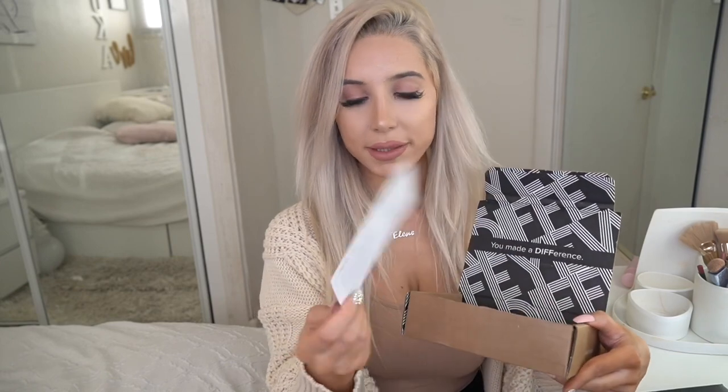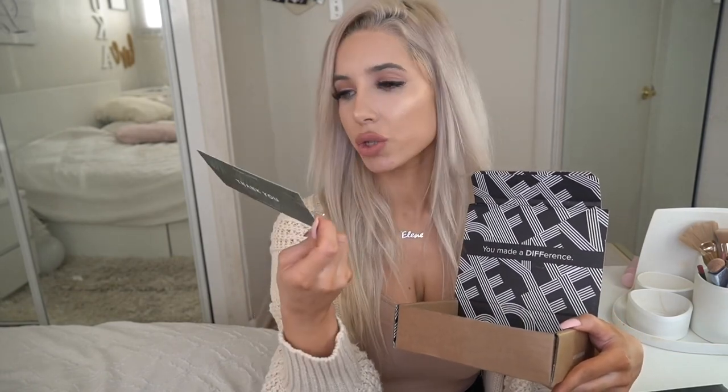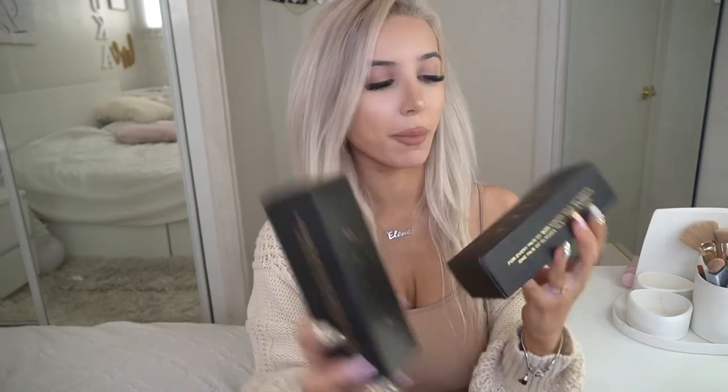Okay, so here we have this cute thank you card that says 'Let's Make a Difference,' and here are the social media platforms for DIFF Eyewear. I just love their quote: 'You Made a Difference.' It's really cool. Now I have these two boxes here, so let's open the first one.